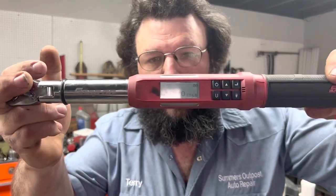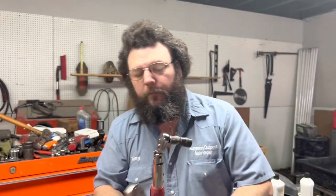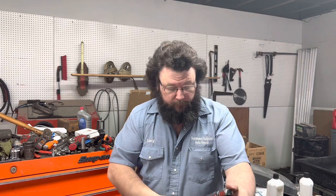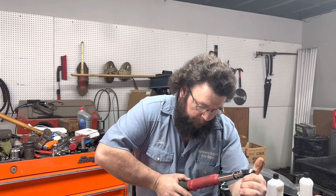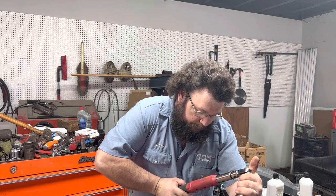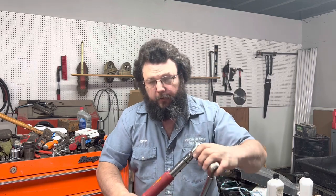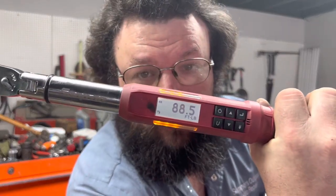I've got this set to 90 pounds. I've got our click-style torque wrench set to 90 pounds, and I'm just going to torque them against each other. This one's got an audible tone to tell me when I get there. Click.